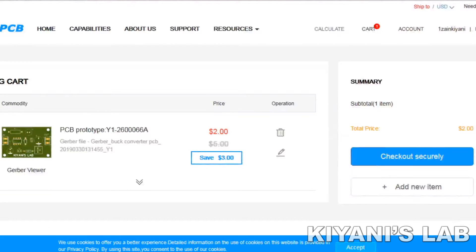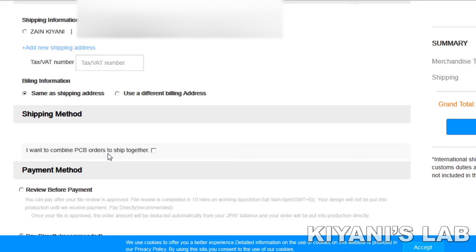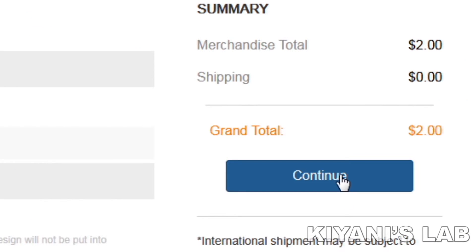In the cart, you can see some information about the order such as order number and price. After that, I clicked on Checkout Securely. Then I added my shipping address and selected my desired shipping and payment method. After a few days, I received my PCBs.